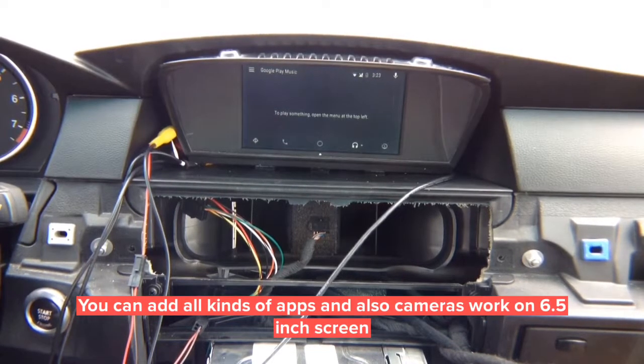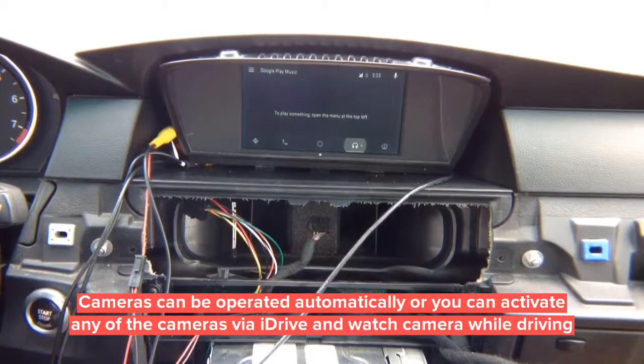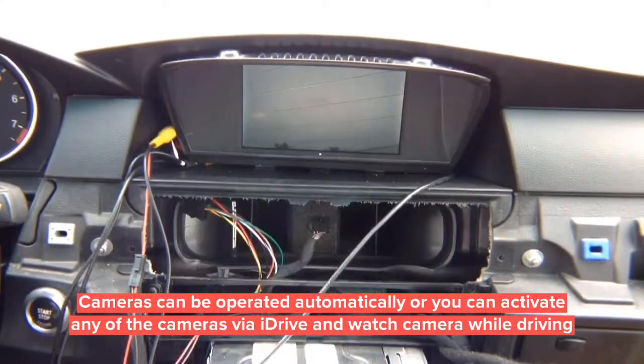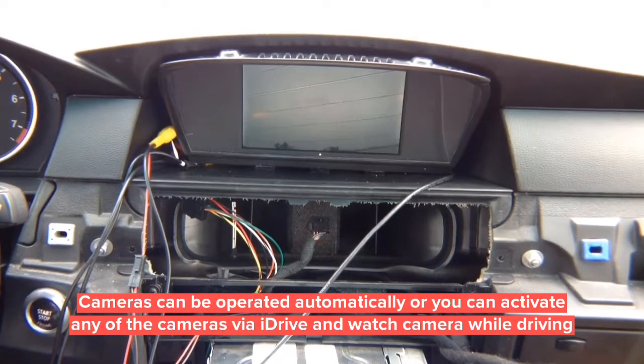Music apps like Spotify and Pandora can all be installed. In reverse, you get the rear camera; in drive you get the front camera up to 10 miles per hour. You can manually cycle through all cameras by pressing menu. Press and hold menu to get Android Auto, or cycle back to factory. You can change the camera view full screen if you want. The camera settings save their own state whether you're on CarPlay, Android Auto, or the factory screen.